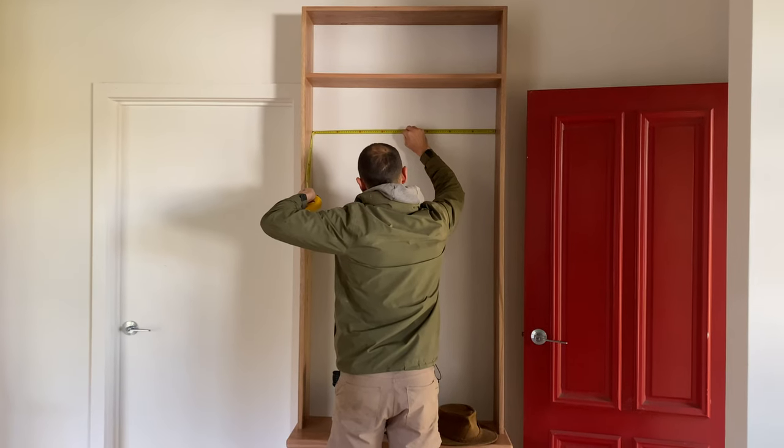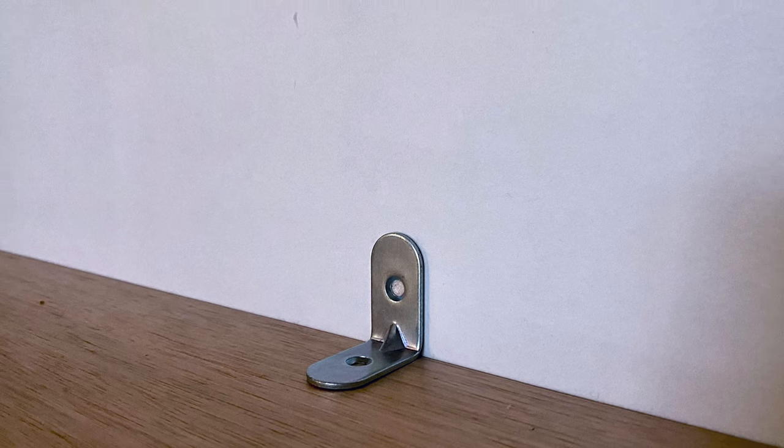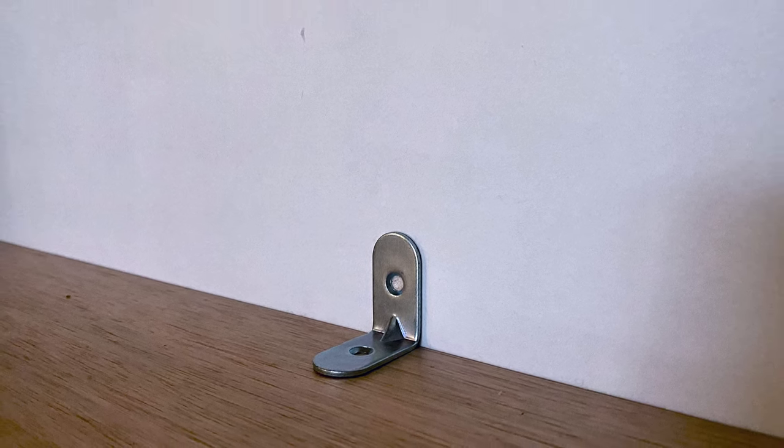I measured and marked where we wanted to place the hooks and screwed them into place. We used a small bracket to fix to the top of the coat rack and attach it to the wall.